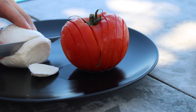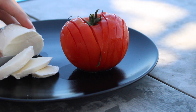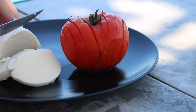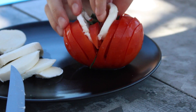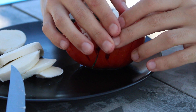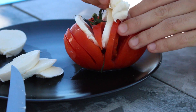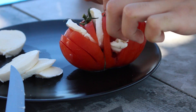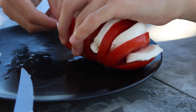Ce n'est pas super beau parce que je fais une catastrophe en cuisine. Mais honnêtement, si vous êtes un minimum minutieux et pas trop maladroit, ça aura un résultat vraiment plus beau. C'est vrai que je suis un peu brut, je ne suis pas très doux dans les manières. Mais franchement, c'est super beau et ça vient donner une autre façon de voir et de manger la tomate mozza, un peu plus fun, un peu plus artistique visuellement.